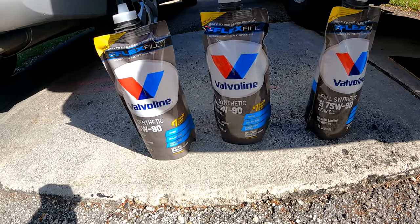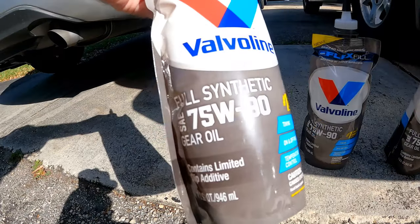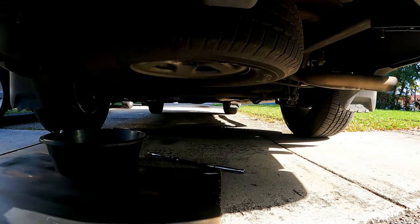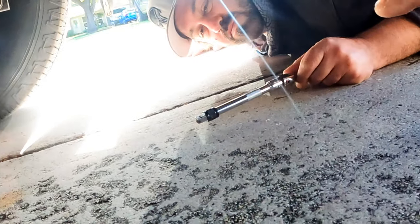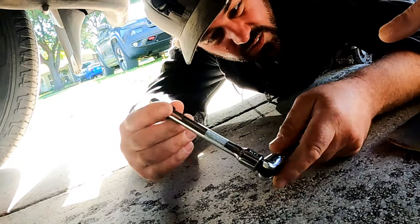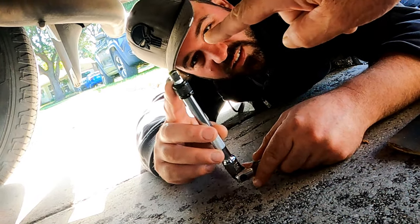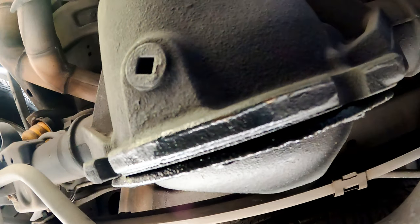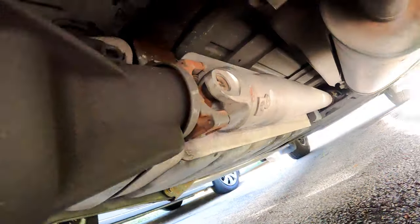We have three quarts of full synthetic 75w90 gear oil. We level the vehicle on all sides. We have a pan and a 3/8 ratchet with extension which will fit the square on the drain plug under the banjo, as well as the filler plug on the passenger side just before the drive shaft.